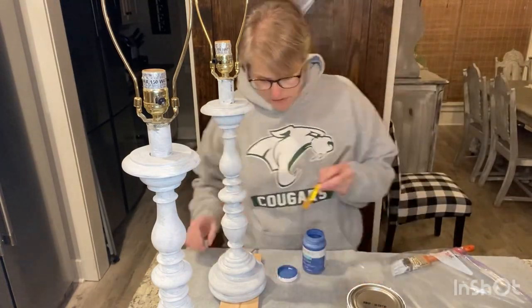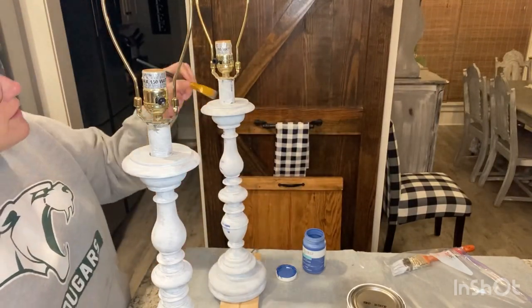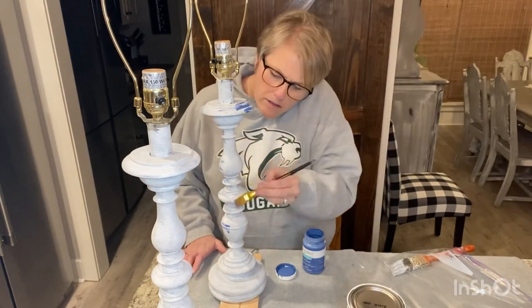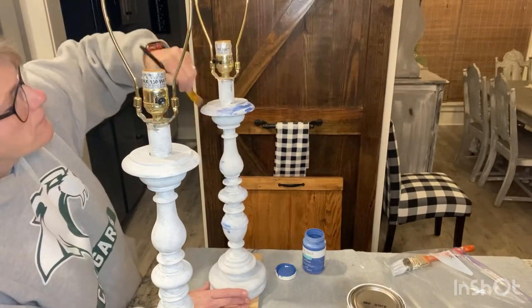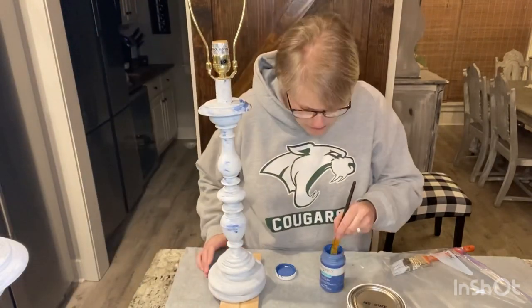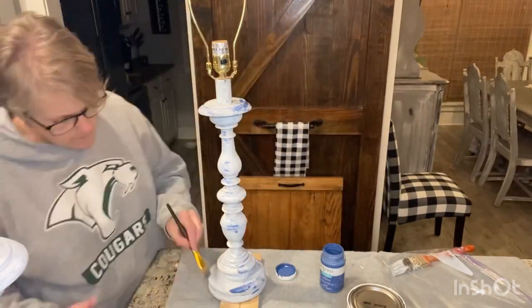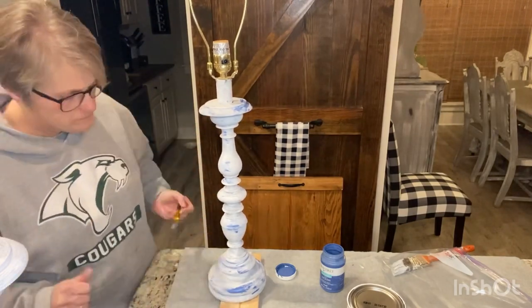I did add a little bit of blue to give it some depth once I do my distressing, so I just kind of went over it with the blue here and there. My lamps were originally black. I've painted them white and I'm kind of adding — so you're layering. When you do distress, you have that depth and that look of distressing on there. You'll see what I'm talking about once we get to the end.